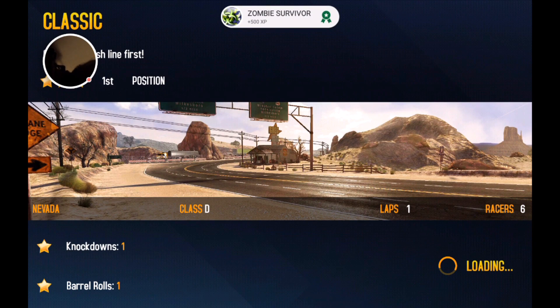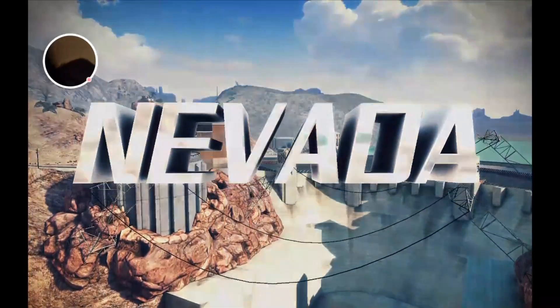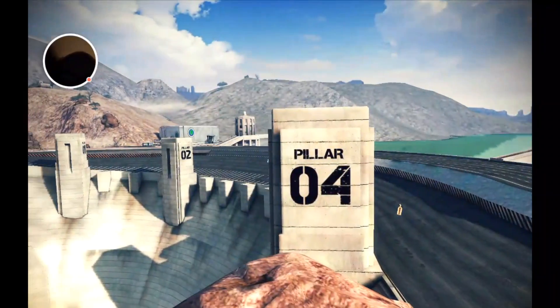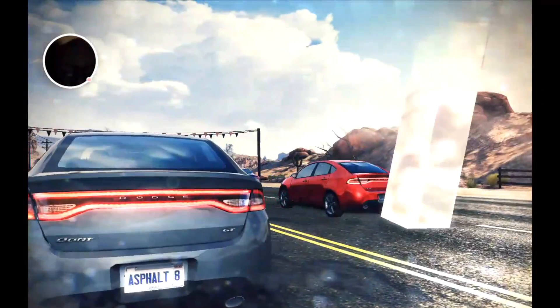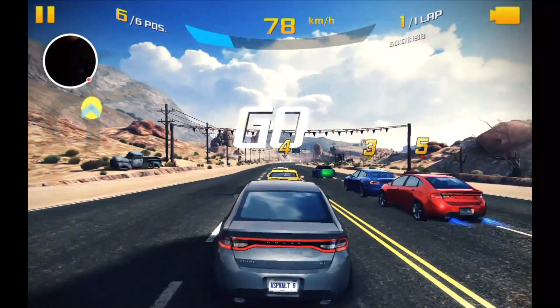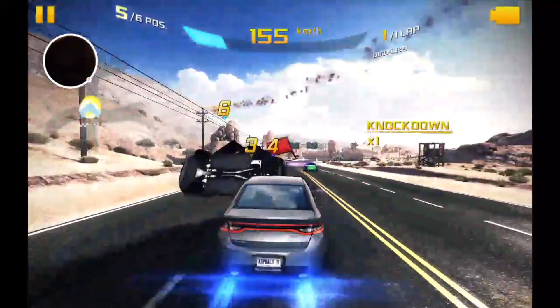What we have here is Asphalt 8 loading up the standard test level of Nevada. The first real problem you come across with gaming on a tablet this size is its size — at 10 inches it's quite large. Let's get into the game; we have everything on high quality.